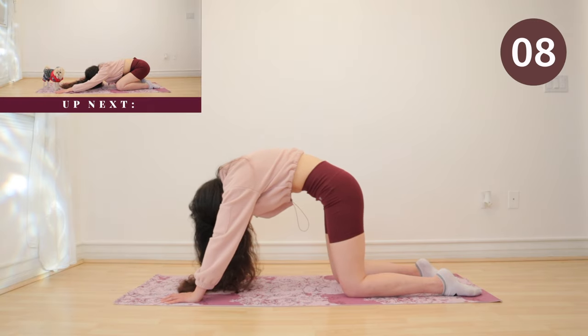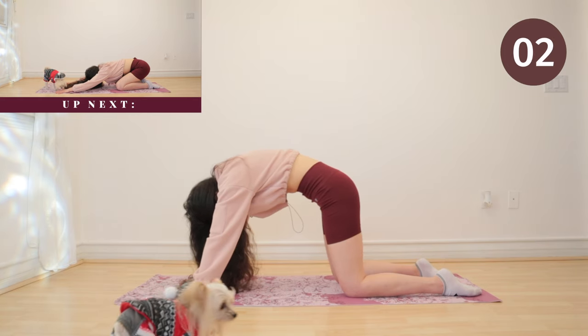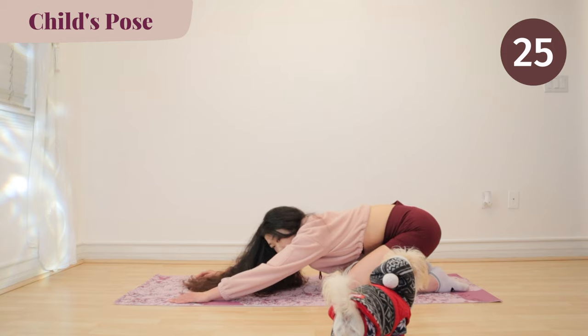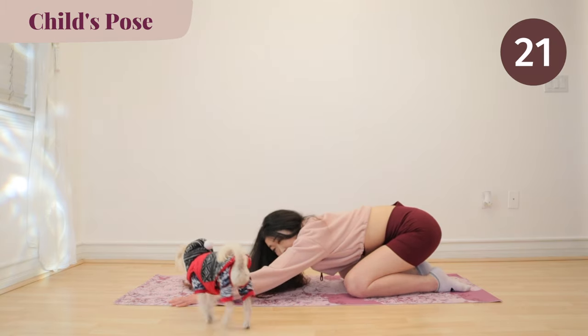Prepare for child's pose. Keep your hands where they are and lean back into child's pose. Stretch out your hands as far as you can and take deep breaths.